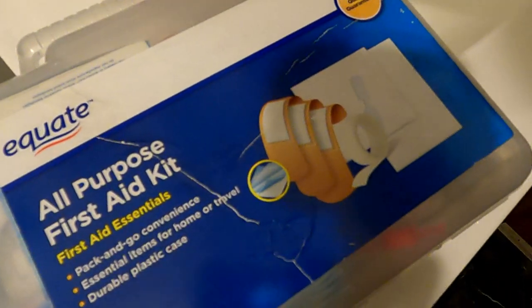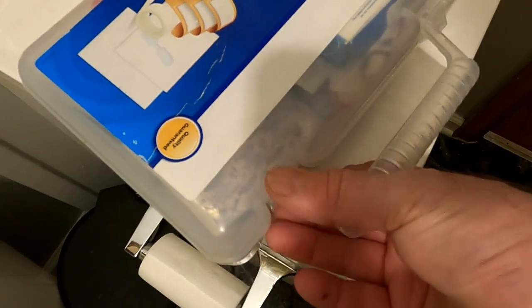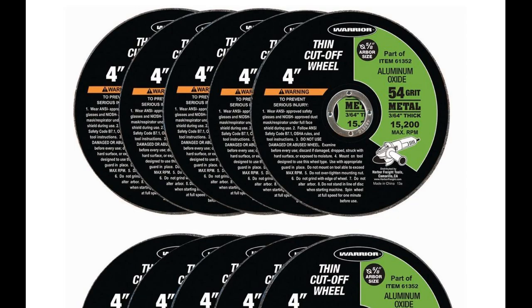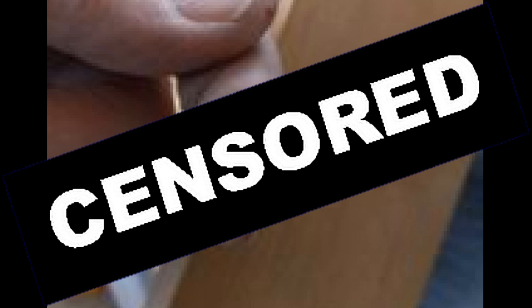My wife went out to visit the grandkids, and before she left she said, 'Be safe, don't hurt yourself.' And of course, what did I do? When you combine these tools with this, you get this — at least in my case.